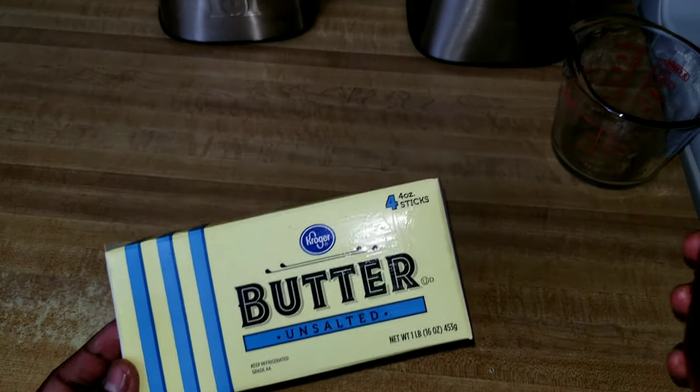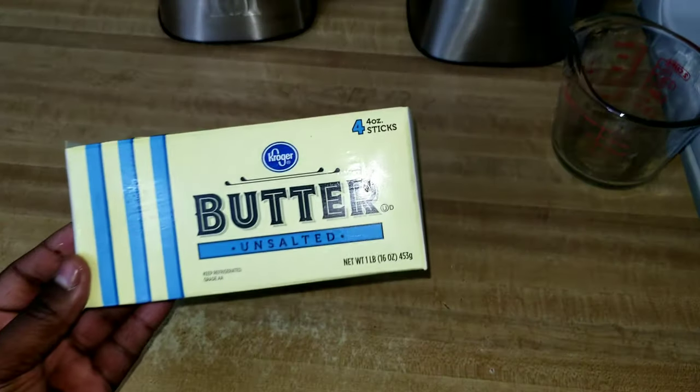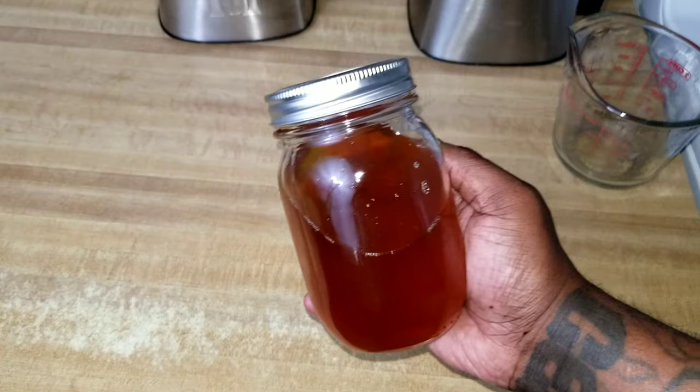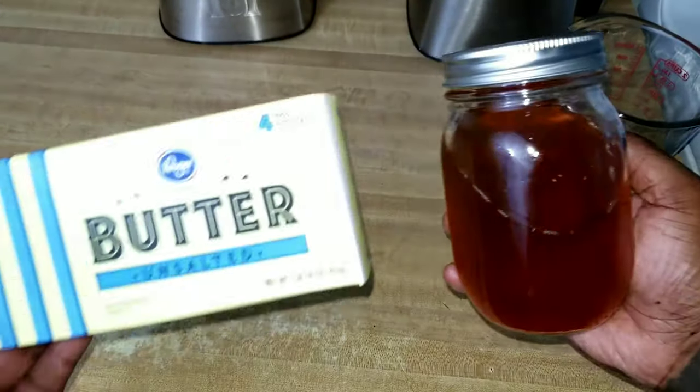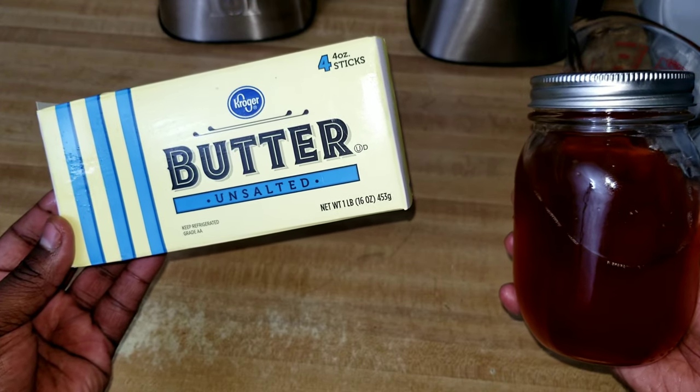That's how you clarify regular unsalted butter so that now we can take this clarified butter, which is primed and ready to infuse and make our special cannabutter that we always love to make.